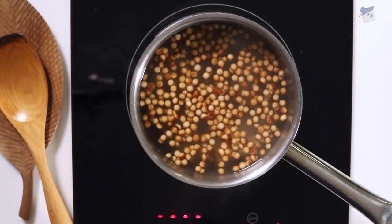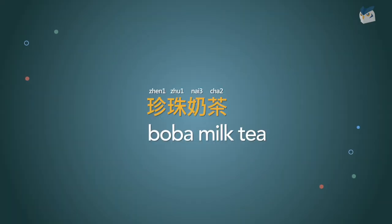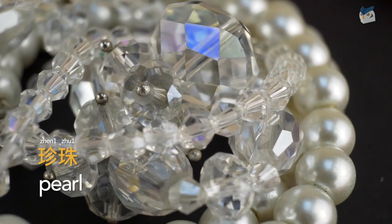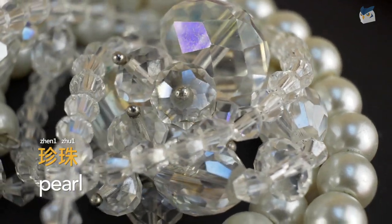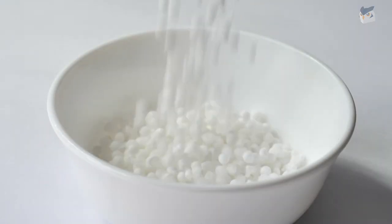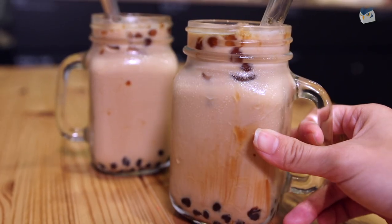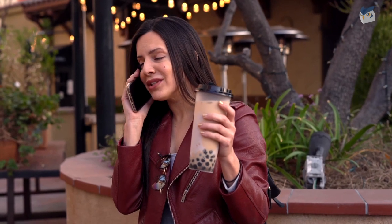In Chinese, boba milk tea is 珍珠奶茶. 珍珠 actually means pearl, so in Chinese we're actually calling these pearl milk tea. But if you say 珍珠, sometimes in Taiwan it can actually refer to the smaller tapioca balls, while if you say boba everyone knows you're talking about the bigger ones.